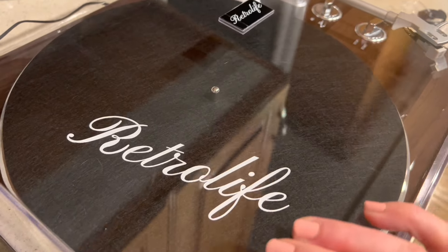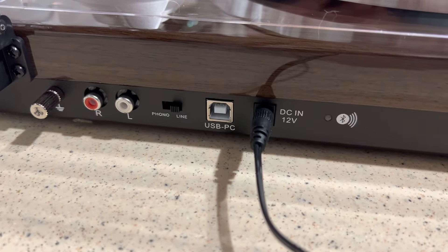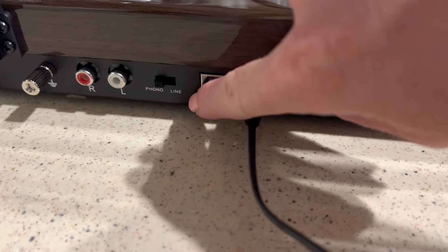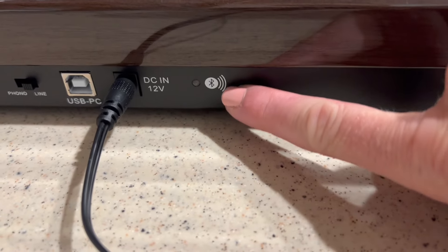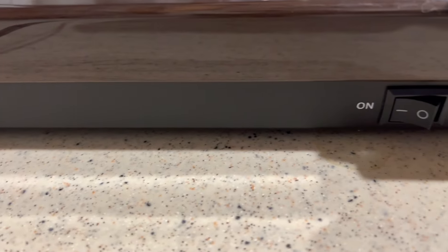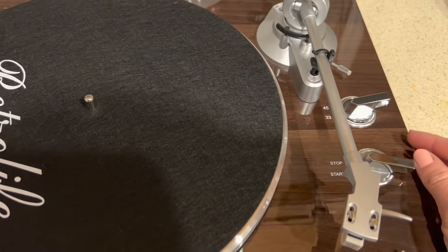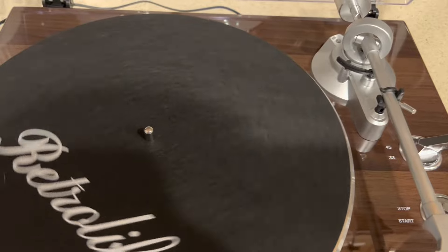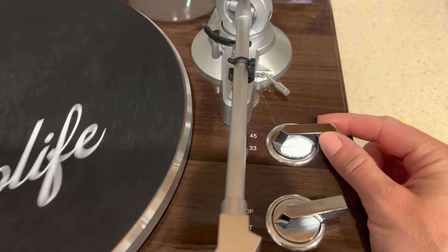Now that I have the turntable completely set up and the arm is calibrated, I put the lid on as well — that was just a simple clip to install. Then I plugged in the outlet in the back. You also want to choose between phono and line, depending on if you have a phono speaker or if you're just using one with a regular line input. Then you can connect either through Bluetooth or with the cord that it comes with. You do want to flip it on of course instead of being off, and then once you have everything set up and your speaker connected, you just turn it to start.